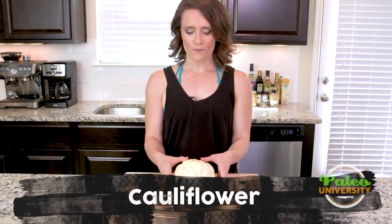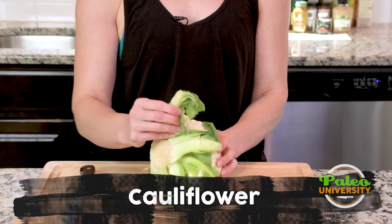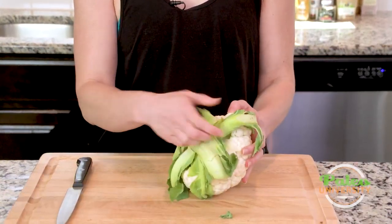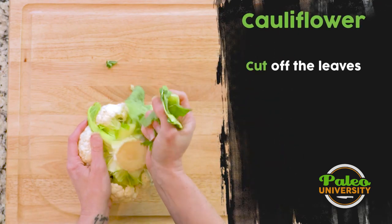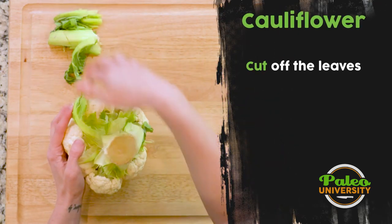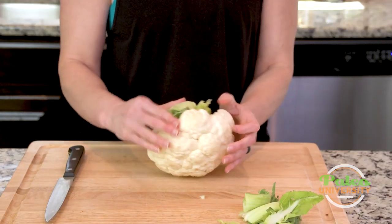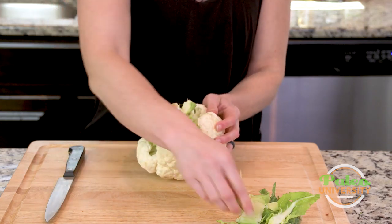So this is our cauliflower. You can see it's got this thick stem underneath and some pieces of the greenery that was once attached. I'm just going to try and rip these back as best I can to expose more of that stem. Cauliflower can be a little difficult to get into, but once you learn some of the little tricks it's not that hard. So I'm just peeling back those things.